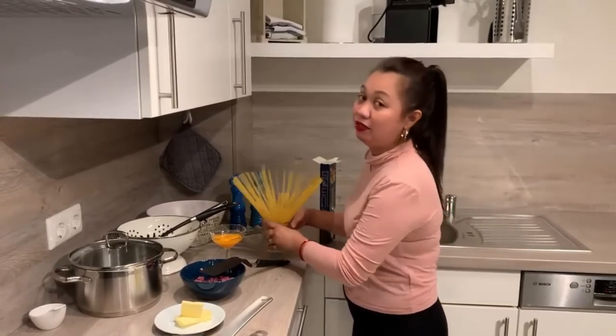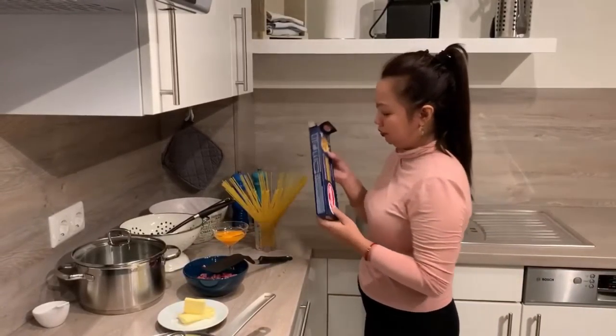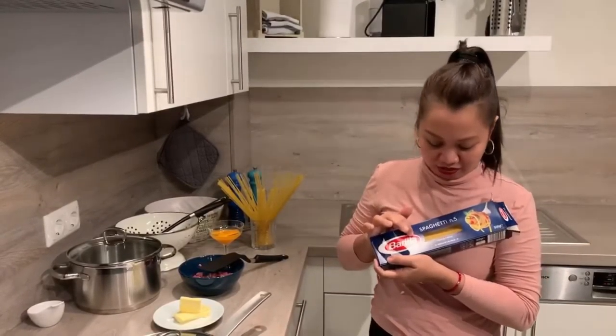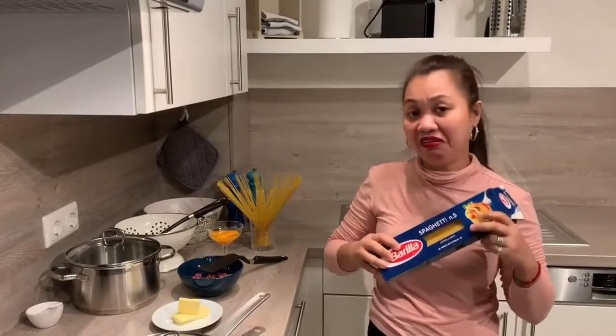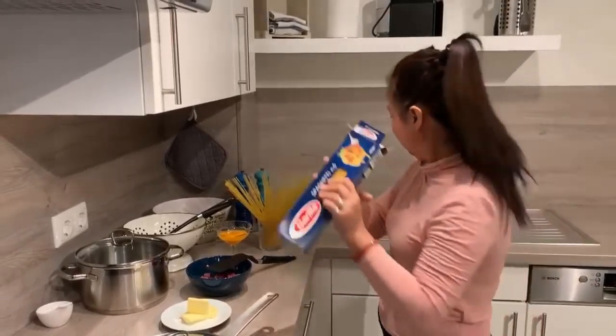Of course, we need pasta. We cannot complete our carbonara without the pasta. For your information, I think Barilla pasta is now available in the Philippines. I'm not advertising, but mommy just wants to tell you, this is a delicious pasta. Even here it's not that expensive, but it's very tasty. Great quality content.